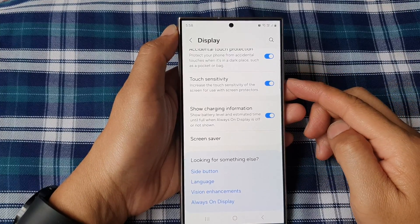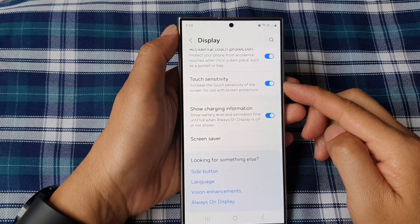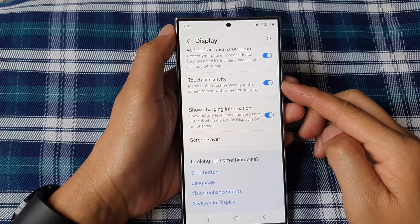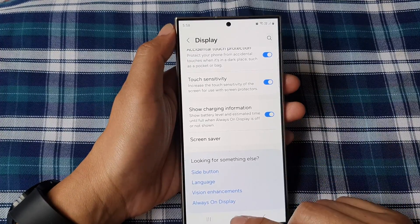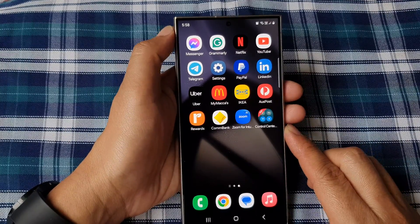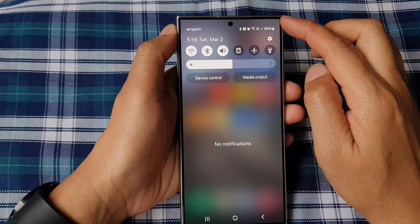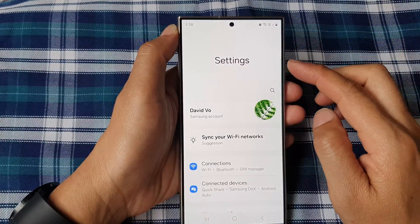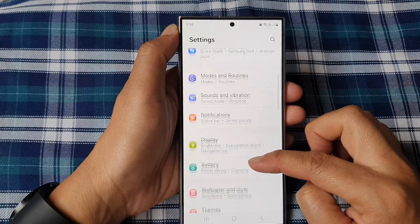How to turn on or turn off touch sensitivity on the Samsung Galaxy S24 series. First, go back to the home screen by tapping the home button at the bottom of the screen. From the home screen, swipe down at the top, then tap on the settings icon. In the settings page, scroll down.